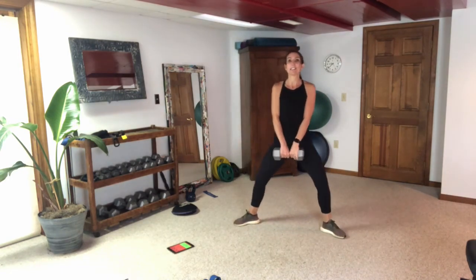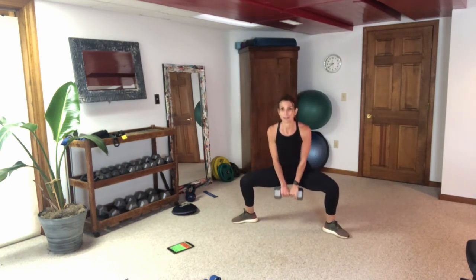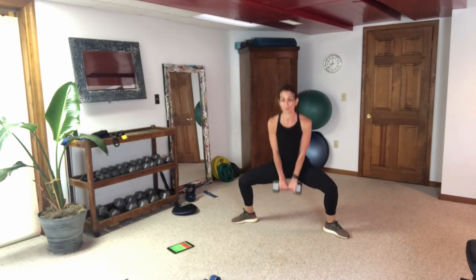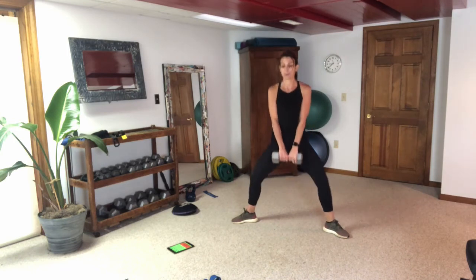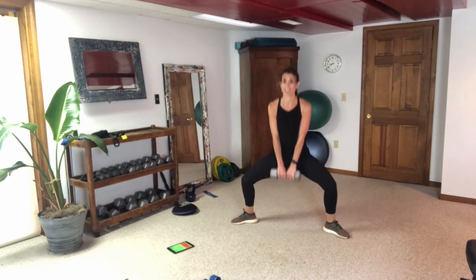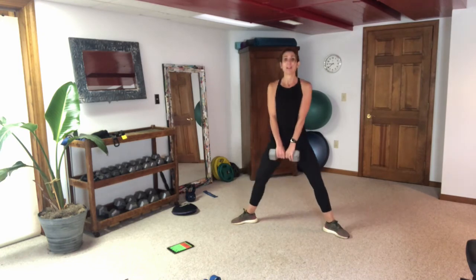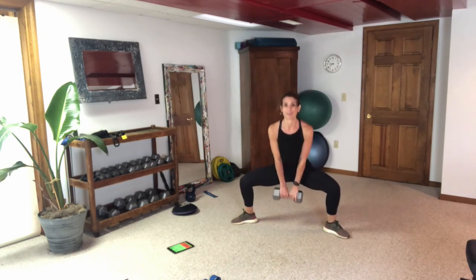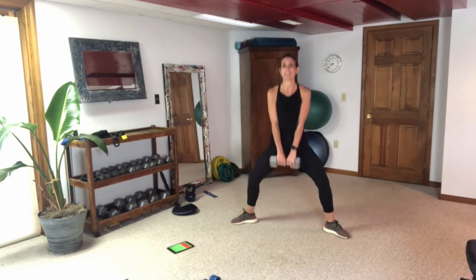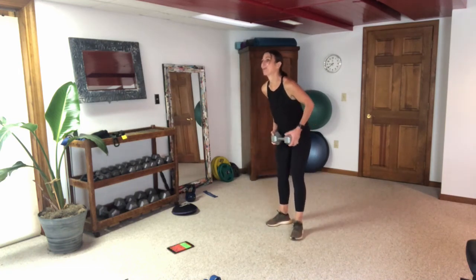Let's head back for our last round of sumo. Get your legs set, knees and toes same direction, push through those heels — knees back. I forgot to open the door — it's hot down here. I need a fan; there's a heat duct right over my workout space. Last set of good mornings, then we'll get right into our band work.